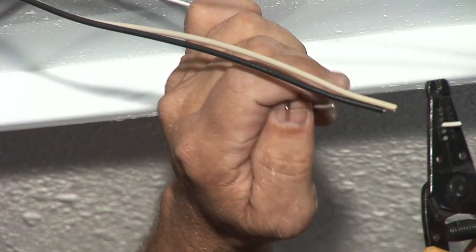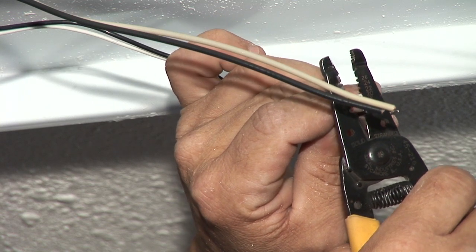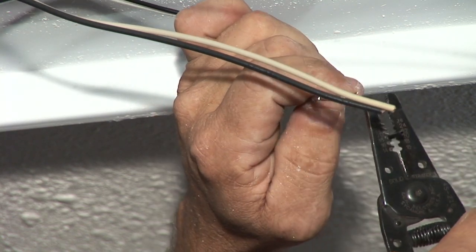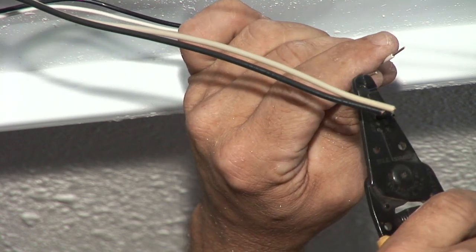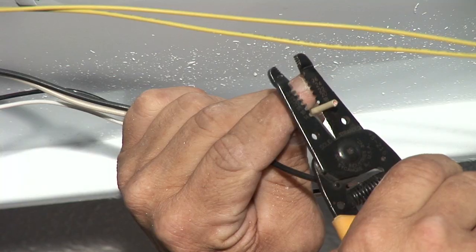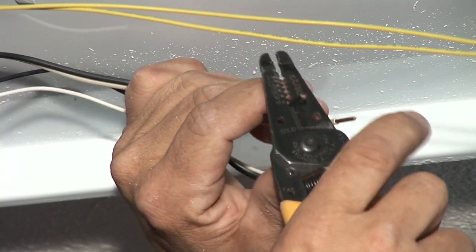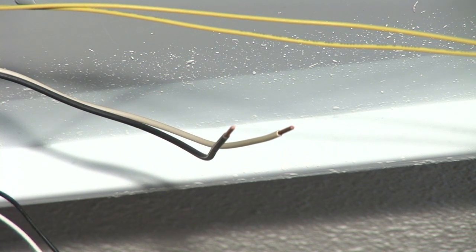Our next step is to go color to color. We can fold the wires, make them even with the other wires, and cut them with our strippers. Then we strip out the wires about a half inch with the proper size holes. The wire strippers have different gauges. I believe this is an 18 or 16 gauge wire, so we use the proper hole where it takes only the coating off without damaging the wire. The feed wire is a 12 gauge — it's a much bigger wire — so we use the 12 wire slot on the strippers.